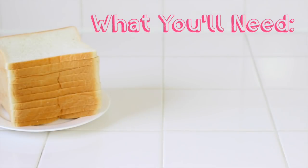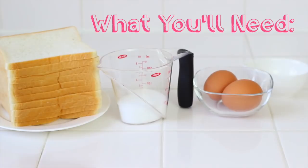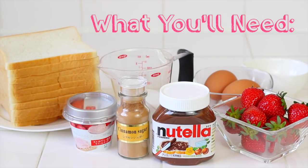So here's what you're going to need. You're going to need 10 slices of white sandwich bread, or however many slices you want, a third cup of granulated sugar, two eggs, three tablespoons of milk, some strawberries, Nutella, and cinnamon sugar or just regular cinnamon depending on how sweet you want your French Toast to be. You can also use any other type of filling as a substitute for Nutella, such as strawberry cream cheese or peanut butter. You also need butter for greasing the pan.